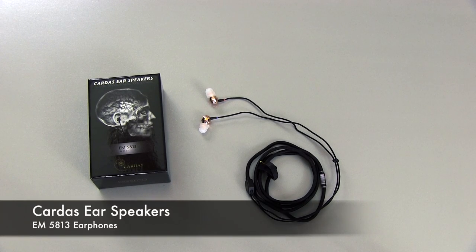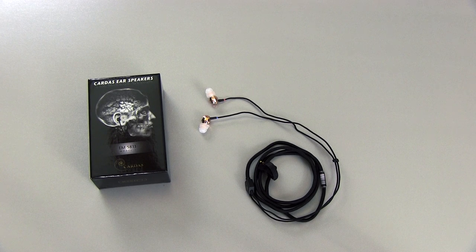In this video I'm reviewing the Cardus ear speakers. These have recently come to market and Cardus has been working on these for a number of years. I believe they were announced like two years ago and finally they've hit the market. I have to say right off the bat that I'm very impressed with these in-ear monitors, these earbuds. They're really good, and I'll talk about that in this video.